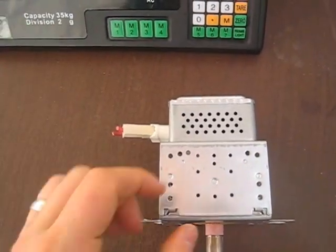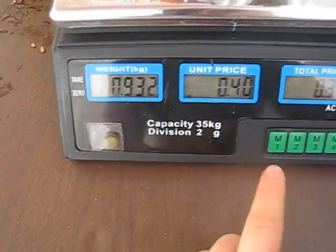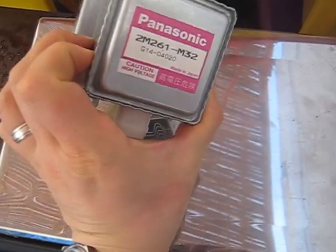Now, how much is this sucker going to earn you? It's just under a kilo, about two pounds. Forty cents a kilo, or eighteen cents a pound — thirty-seven cents. Not much. Not going to make you rich. The interesting part happens when you look at other options.